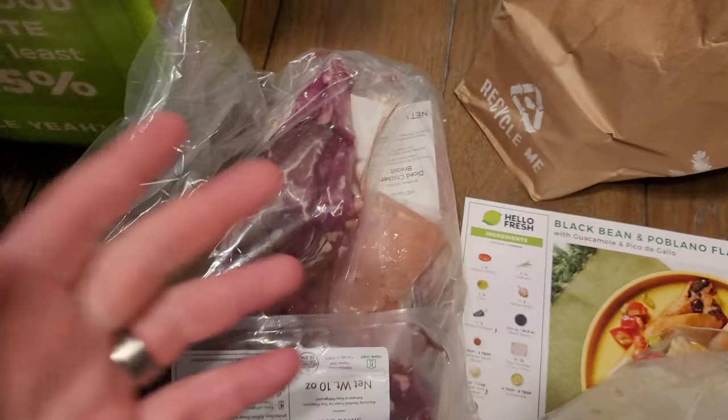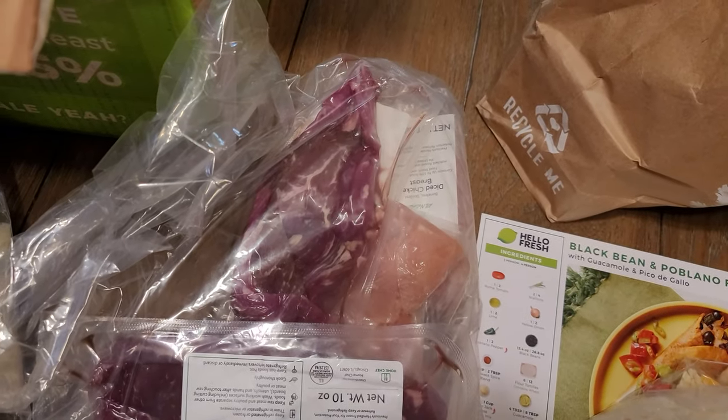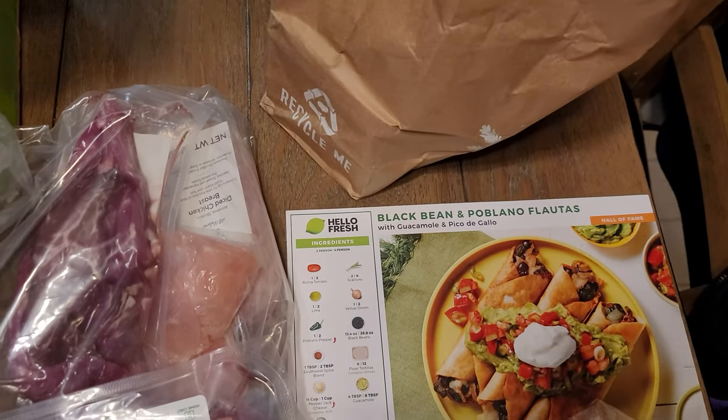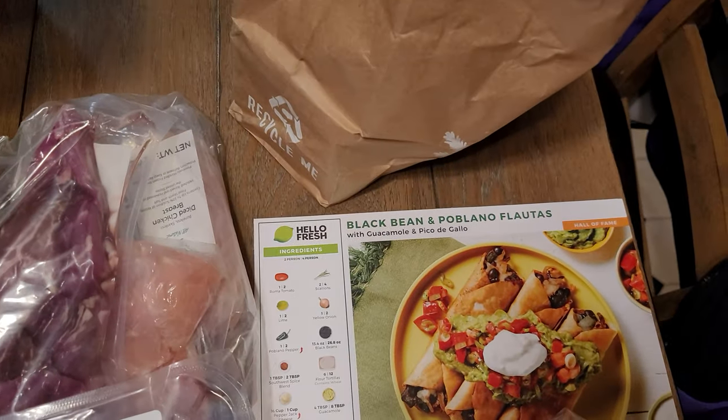The problem is we like the food. The food's really good and we like this meal delivery. I know some people think it's expensive, but the recipes are usually pretty easy to follow and it's usually stuff that we wouldn't cook on our own. Like we'll have a taco night but it's just a little taco kit — we're not gonna make a black bean and poblano recipe ourselves.